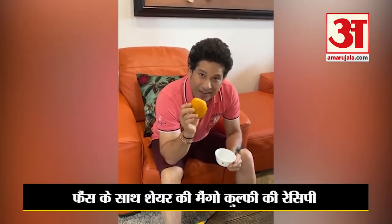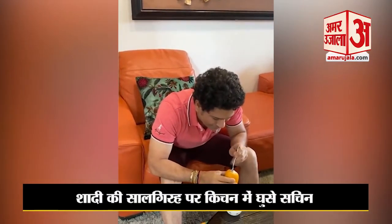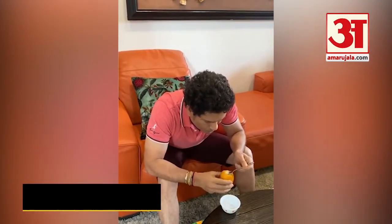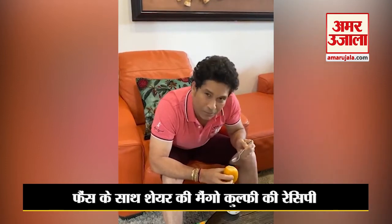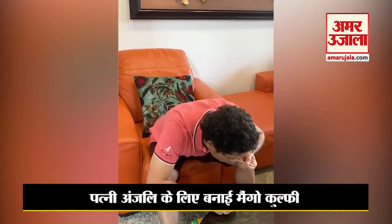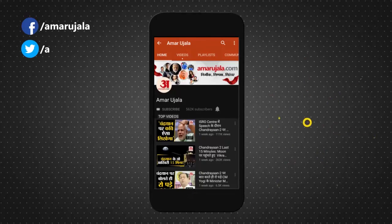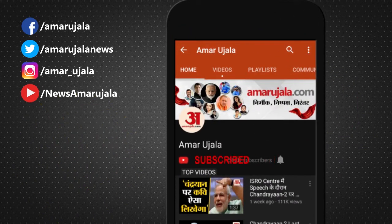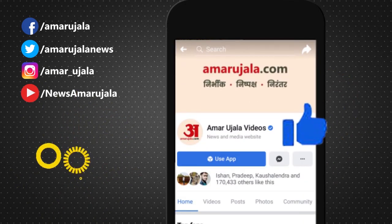My mango kulfi is ready! I'm going to try and taste it, but I'll keep it for them — we have to share.